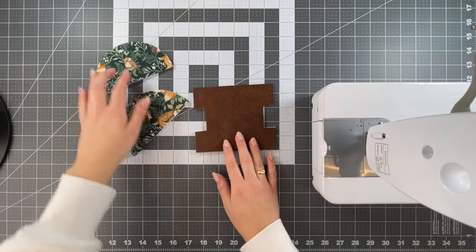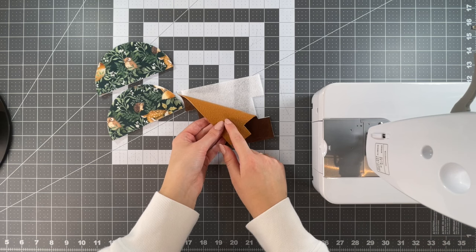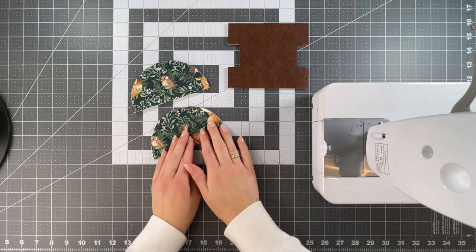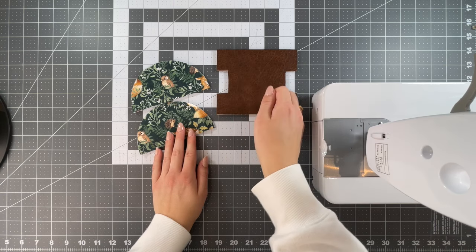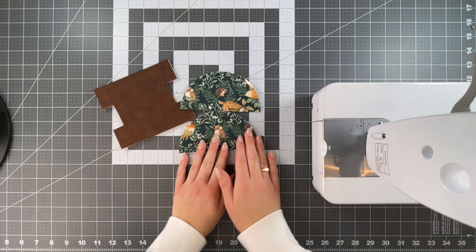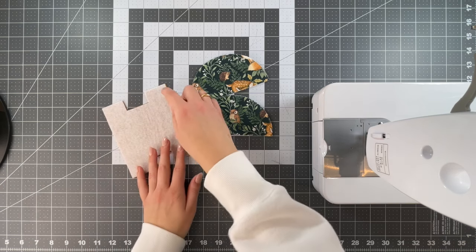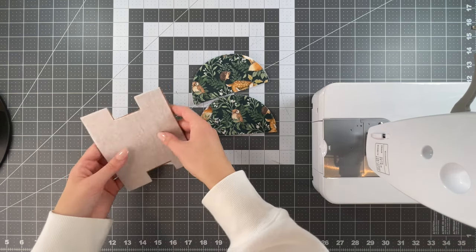Beginning with our first step, we're going to start with fusing our fusible fleece. We're going to align our print B piece with the bottom template of fusible fleece with the wrong side of the fabric facing the glue or bumpy side, and fuse those together. Then we're going to repeat with the print A and fusible fleece rounds — wrong side of fabric facing the glue or bumpy side. Just make sure with any faux leather or faux suede that you put a protective layer between your iron and the material so it doesn't melt or get damaged. If you're finding that your fusible fleece isn't fusing well to your print B piece, you can sew around close to the edge using a longer stitch length to temporarily hold it in place so future steps are easier.